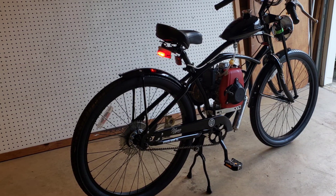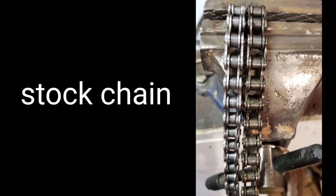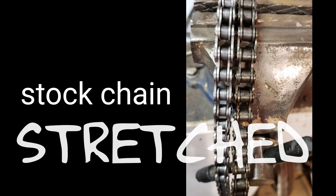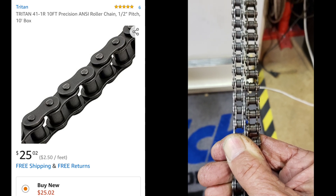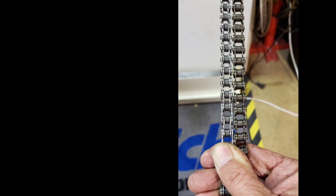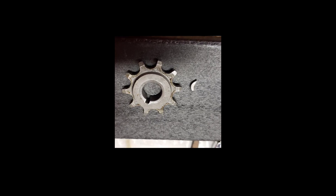Jumping ahead — one of the first trips I took out with the bike, the chain came off and locked up. Turns out it stretched. So I bought this Triton 41-1R. It's a lot heavier and it's working out real good. And I broke the key when the chain came off — how about that?